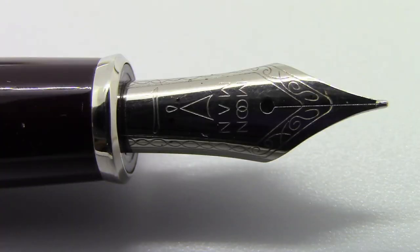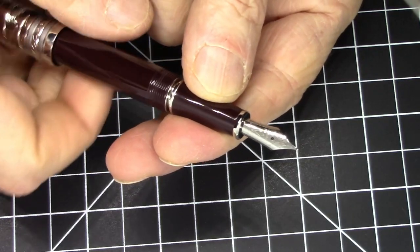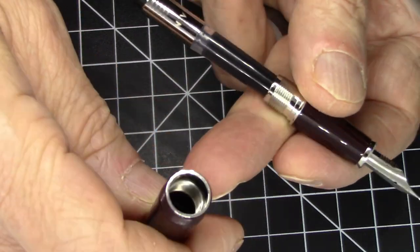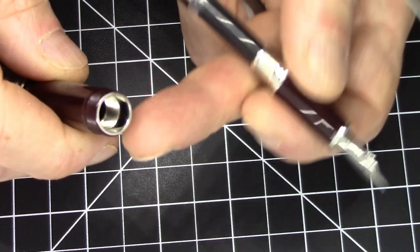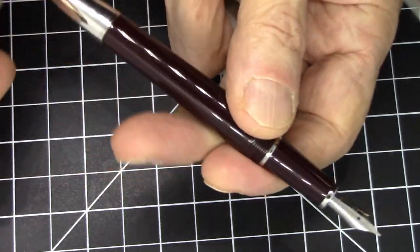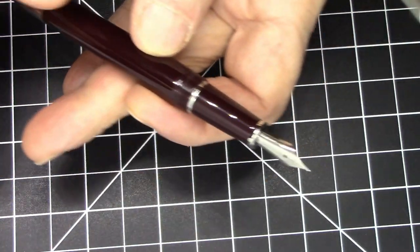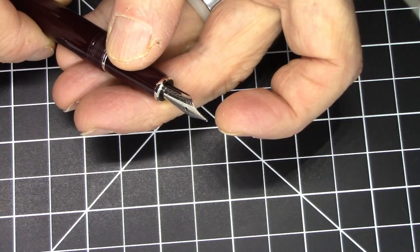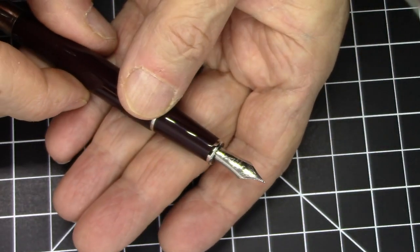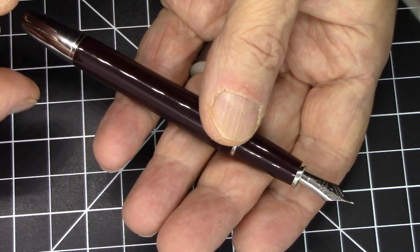The nib itself is a number five steel nib, unlabeled in terms of nib size. It says Moon Man with the Moon Man logo — which has a little feature that looks like a drop of ink — and has some scroll work. It has an uninspiring plastic feed, and like we said, it is cartridge-converter filled. It comes with a pretty nice Moon Man-branded converter. One other thing: the nib is sort of a mini Fude nib, so it has a little bit of an upturn on the nib, which is pretty nice. It writes quite well, as we'll see in the writing sample.